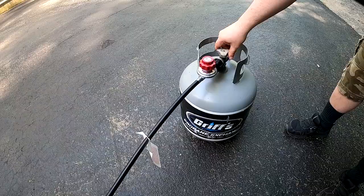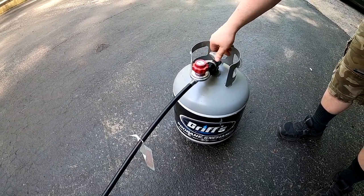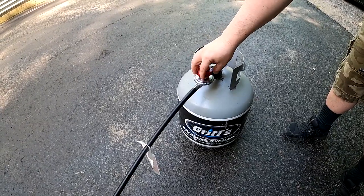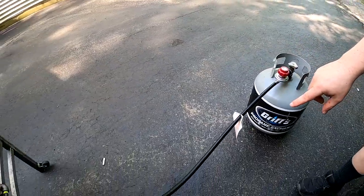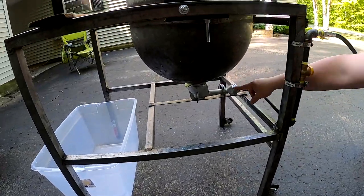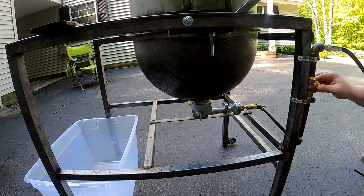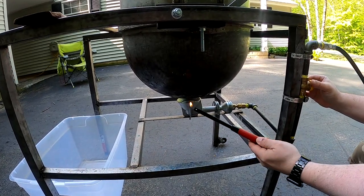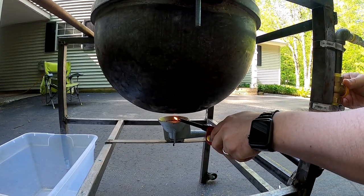Here we have the propane setup for the kettle corn machine. This turns the gas on and off from the propane tank. This here is a 20 PSI regulator that comes with the burner when you purchase it. Then we have the hose connecting into the burner, so the gas goes into the burner. We are now going to light it using a barbecue lighter.